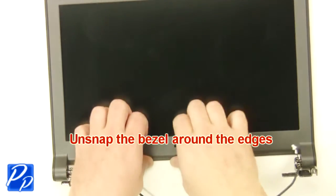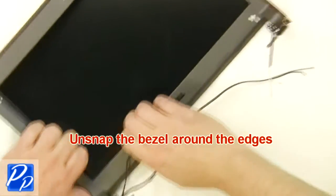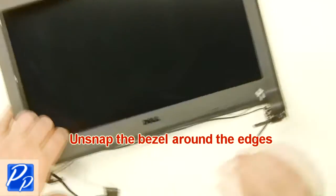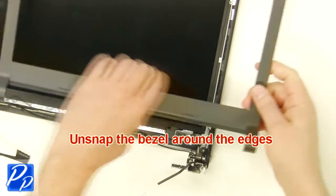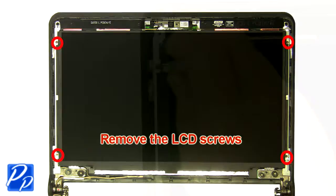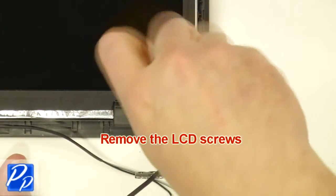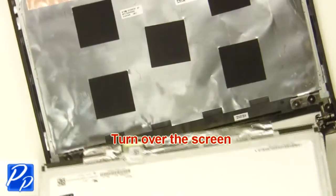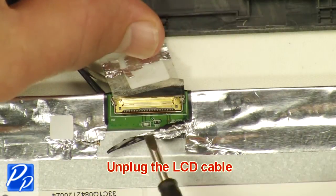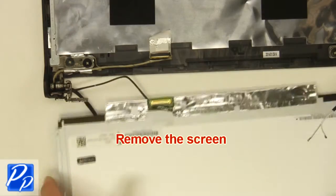Unsnap the bezel around the edges. Remove the LCD screws. Turn the screen over. Unplug the LCD cable. Remove the screen.